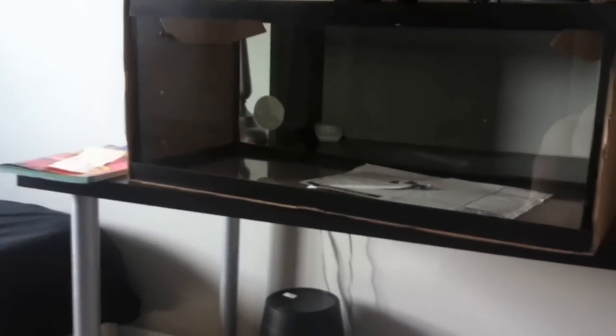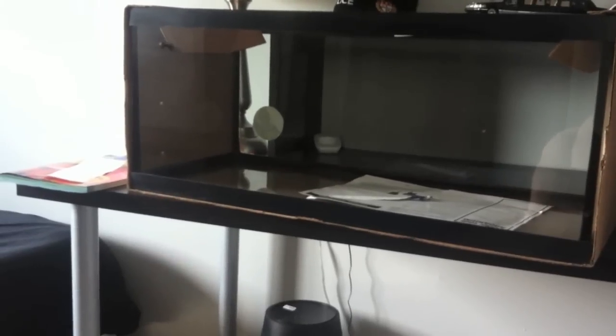Thanks for watching guys, and I will update this tank once it's set up.